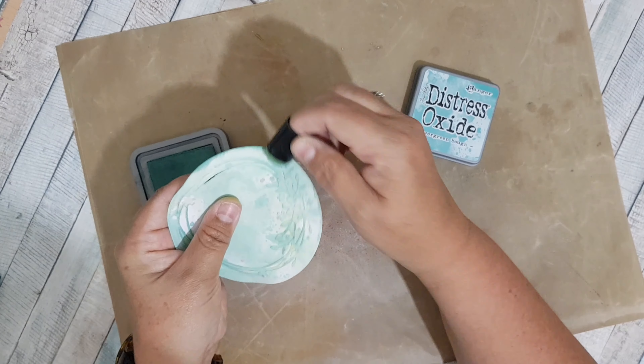So there's my base card, and I've cut myself a piece of pattern paper from this design pad here — this is a Craft Sensations one, it's just called Vintage Hues. I'm going to stick this piece down first.